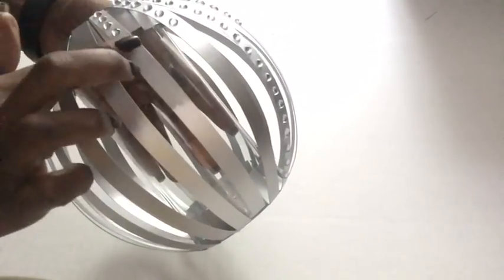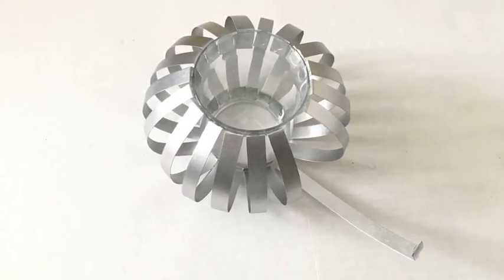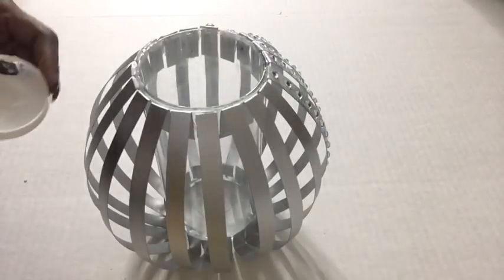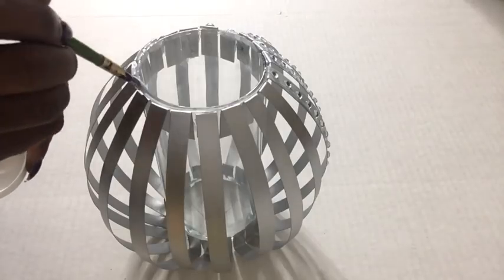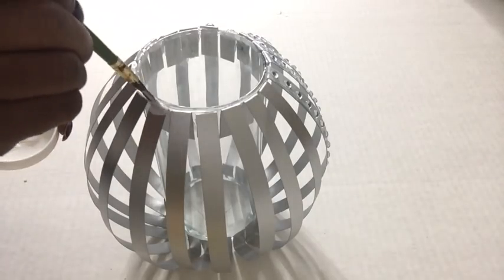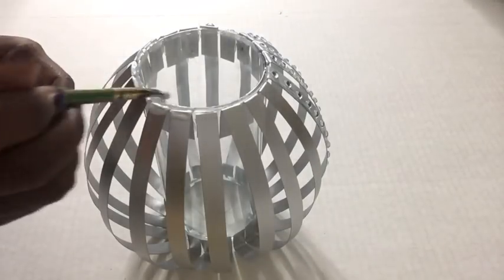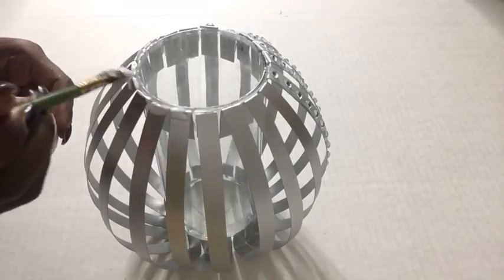Before we go any further, this is what happens if you use just glue — and even with an E6000 glue it still does the same thing — so I'm going to be using Mod Podge to seal it off. It's only Mod Podge that worked so far, so I'm going to be using a generous amount at the top and at the bottom.